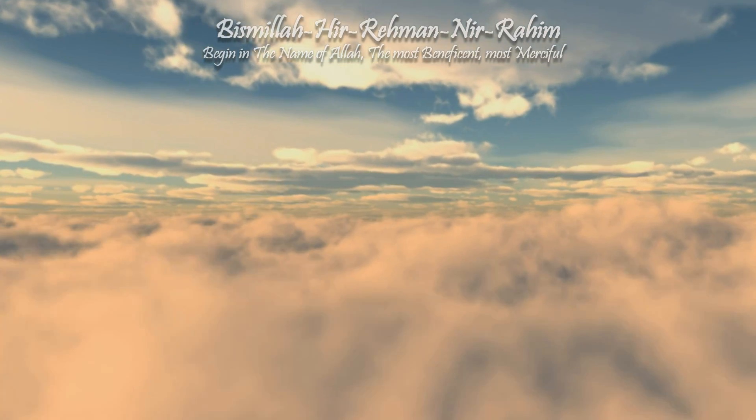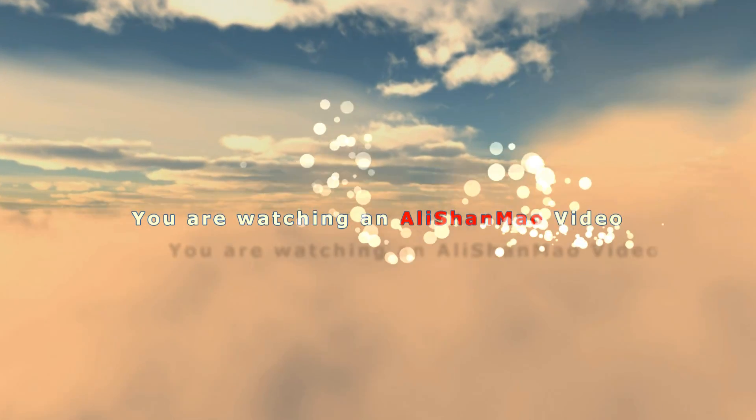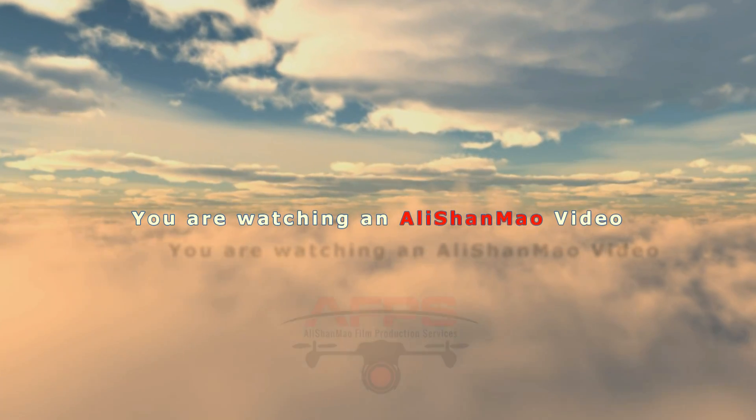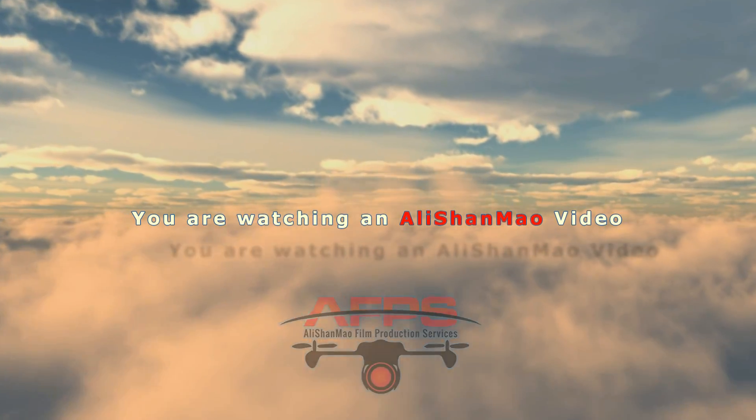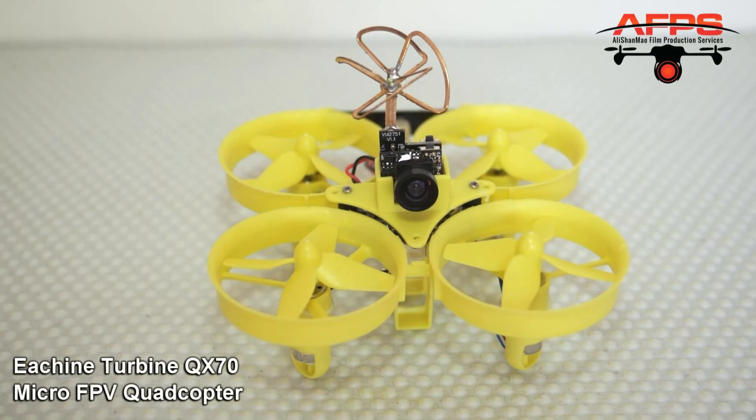Bismillah ar-Rahman ar-Rahim. Assalamualaikum and greetings. Alisha al-Maw here. In this video today we are going to review and of course fly the Isshin Turbine QX70.